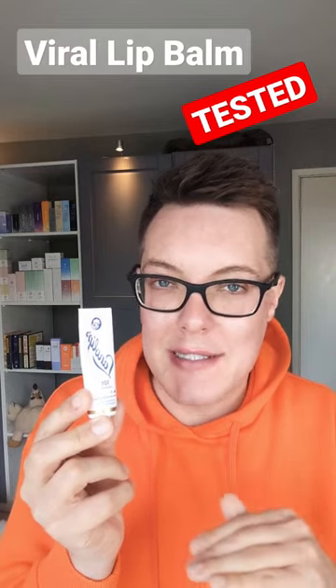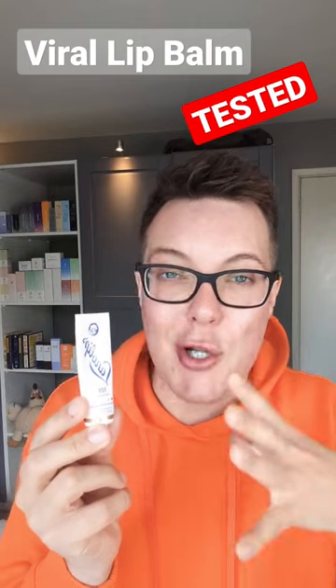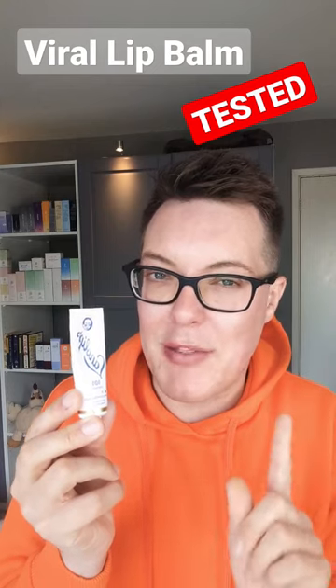Well, of course, with all that hype, I wanted to put it through its paces to see if any of it was justified. And honestly, I have been really impressed. This is super simplistic in its formulation — just lanolin, which honestly is a great hydrator. It just locks in all of that moisture into the lip and has been used for centuries. It's really effective as an ingredient, but there's a couple of things to caveat.